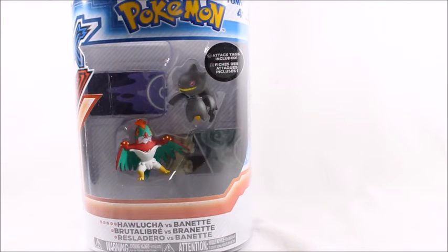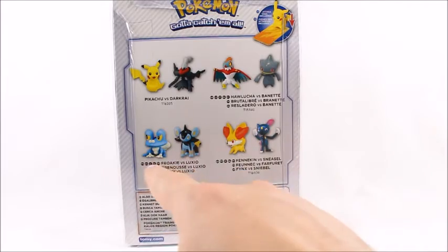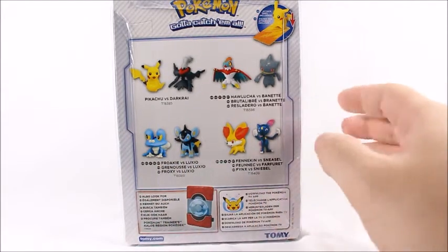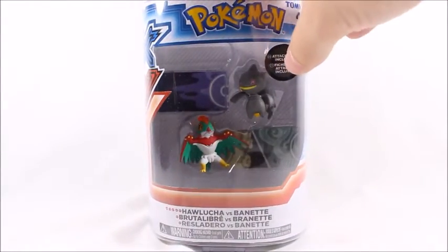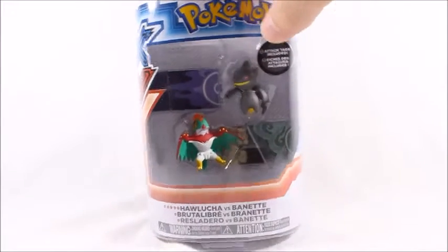And of course, today I got the Hawlucha and Bayonetta 2-pack. I'll skip the little rant about how it pisses me off that they released another Froakie and Fennekin in this series. It's just really annoying that they don't give other Pokemon some time to shine, even though I know — because I've seen the Monocollect series — that they do have other molds.